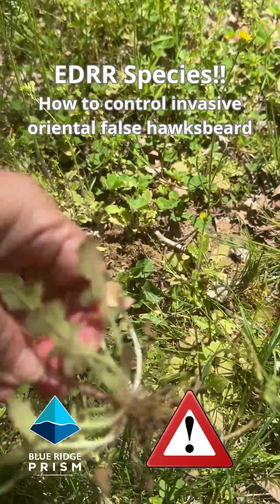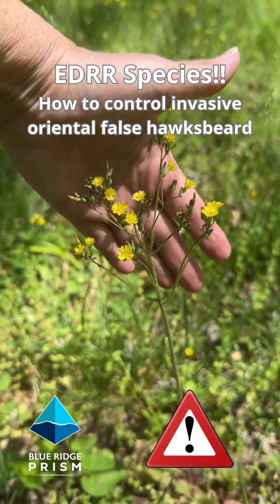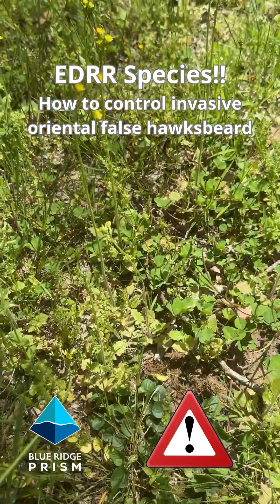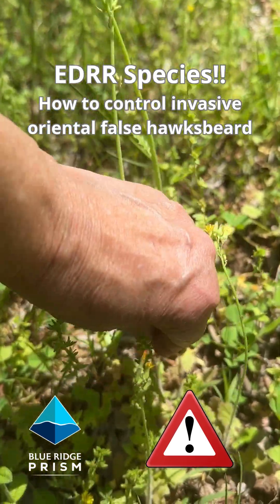You want to get on top of these before they go to seed. When they go to seed, they will look like miniature dandelion puffs. Just like dandelions, those seeds will blow in the wind and it will spread like crazy.